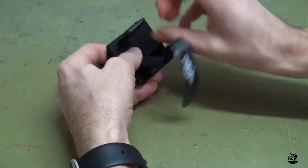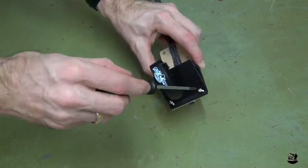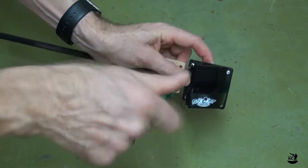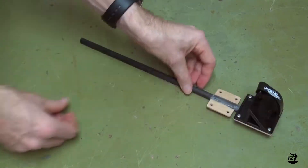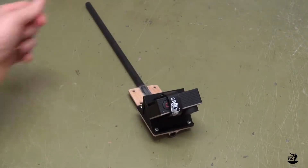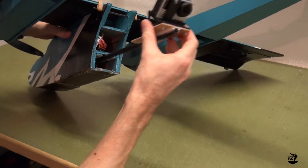Insert the strap into the slots and screw the mount onto the rear facing stick. Before installing the stick on the FT Bronco, attach the GoPro with the strap. Now insert the rear facing stick and secure it with screws.